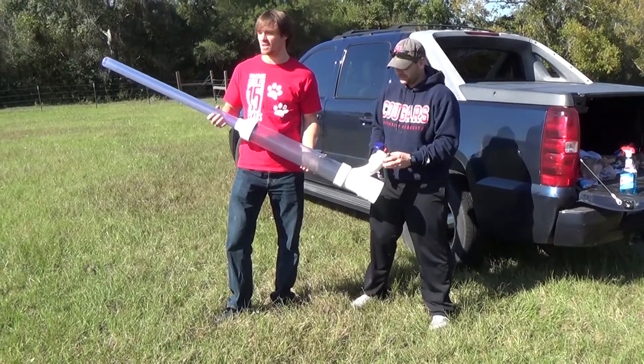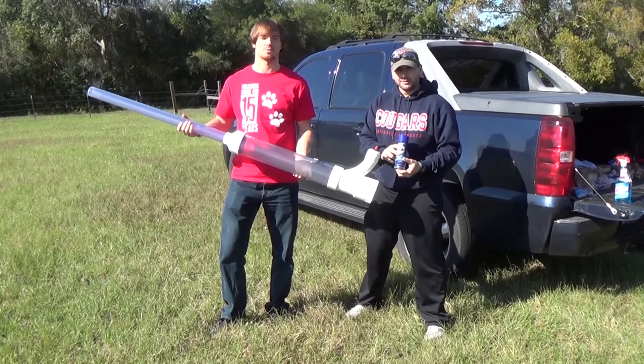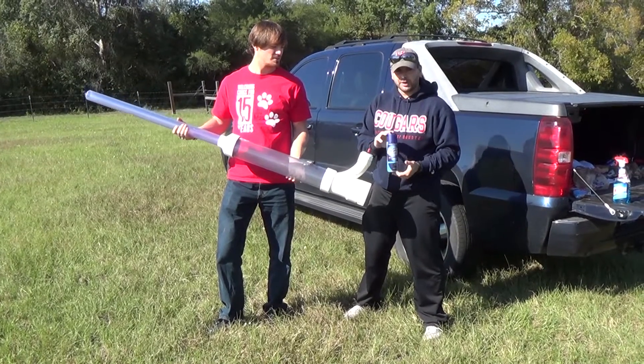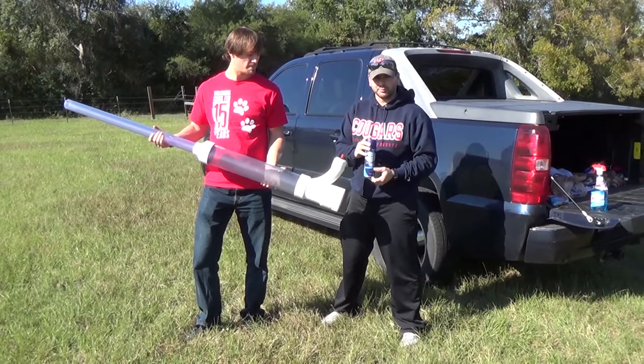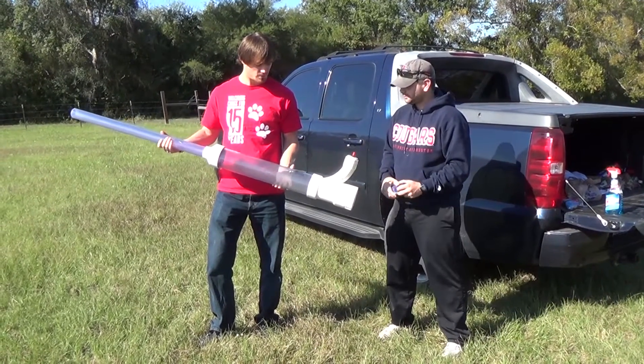Alright, here we are out in the field and now we're going to start shooting, see what happens — hopefully it don't explode. First fuel we're going to use is Right Guard — it's flammable so we'll see what happens. We have a few different things we'll try and hopefully it'll be fun.